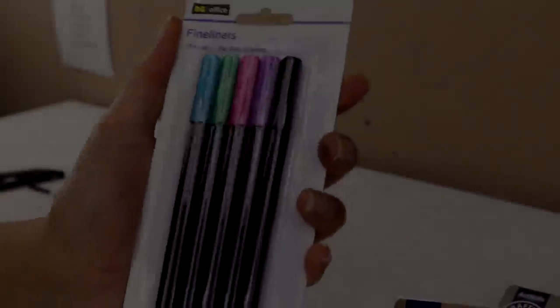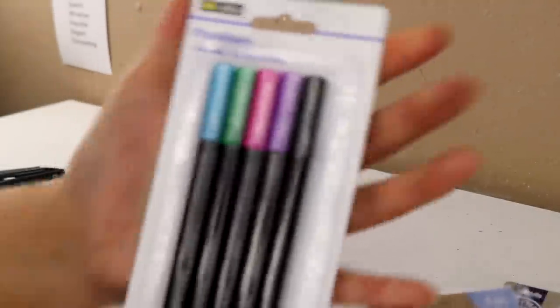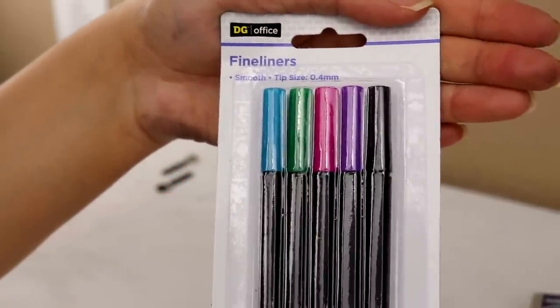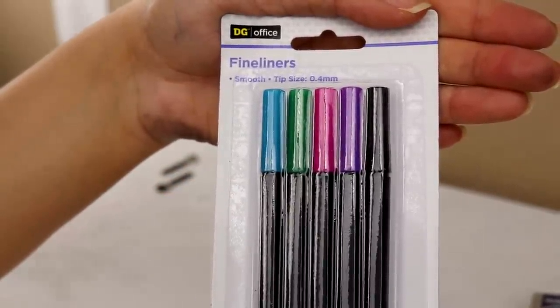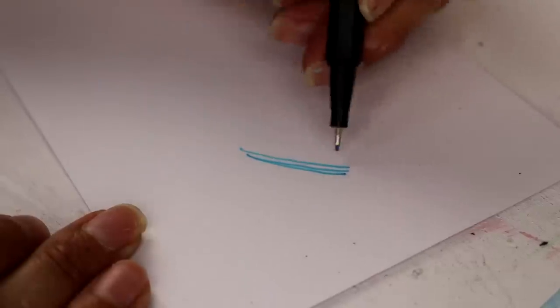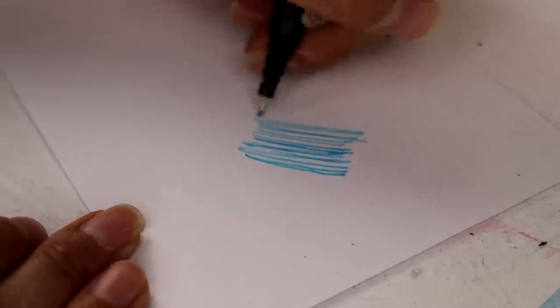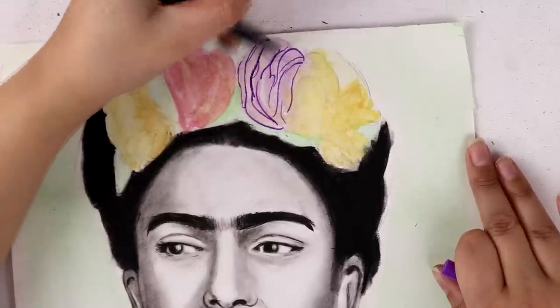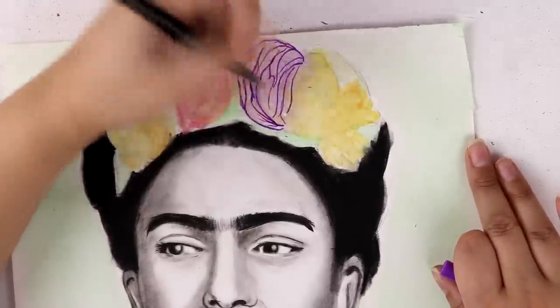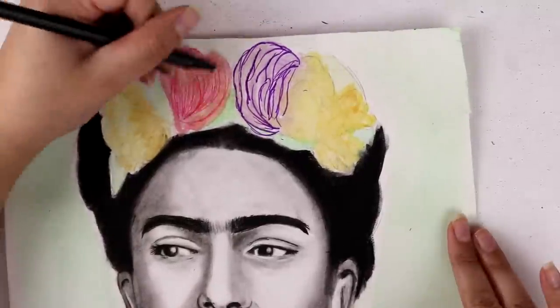I blocked out the screen because I'm gonna need a breather, because the art supply that I found next — I could not believe the quality, how cheap they were, but how amazing they were. These Dollar General fineliners, they are on another level of amazing. I was in disbelief. They were only one dollar and they were so good — they worked beautifully over the watercolor, they went on the page silky smooth. These things are straight out of a dream. They're incredible.